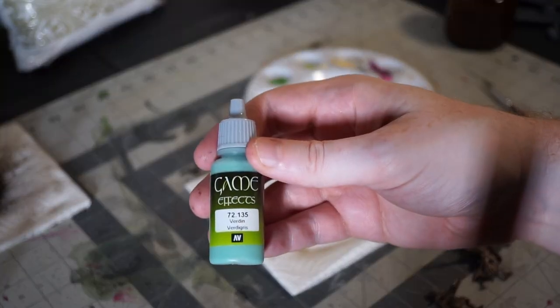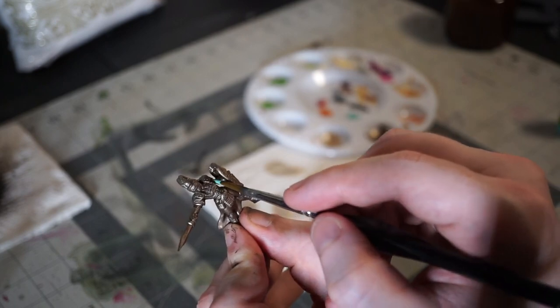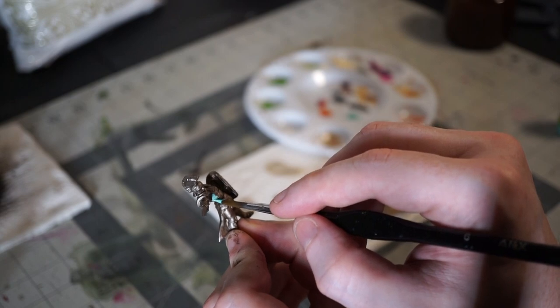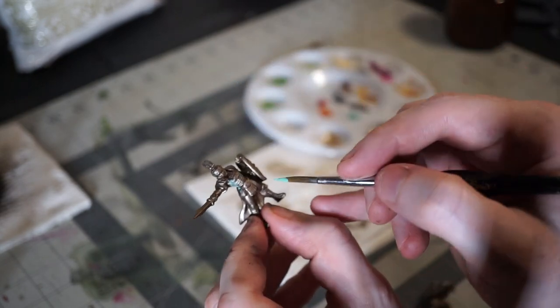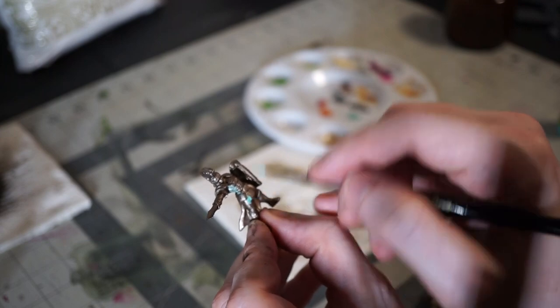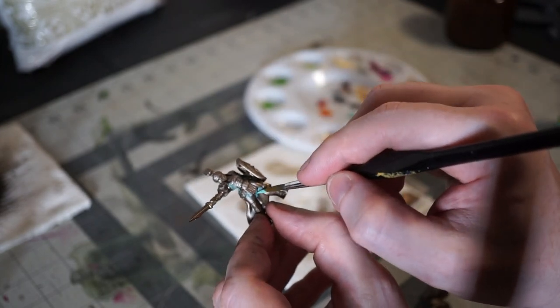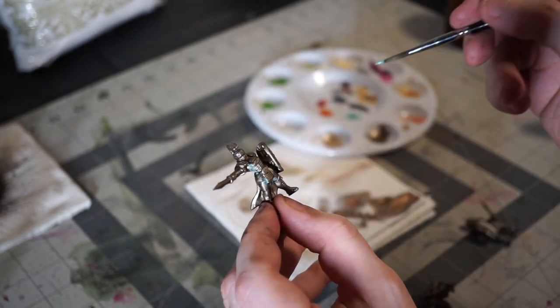My next weathering step is going to be some verdigris. I like the verdigris effects paint from Vallejo, but GW's Nihilakh Oxide is a popular choice too. If you don't have either, you can just water down some teal and a little green until you're happy with the color. I apply this pretty liberally — anywhere it goes on too thickly or in a place I don't like, I just brush it off with my thumb. You can add however much or as little as pleases your own sense of aesthetic.